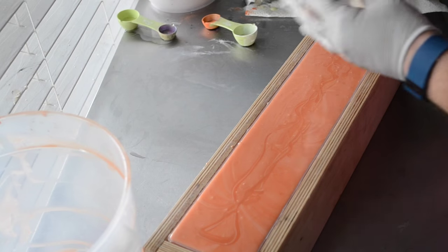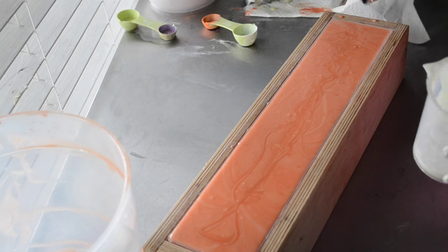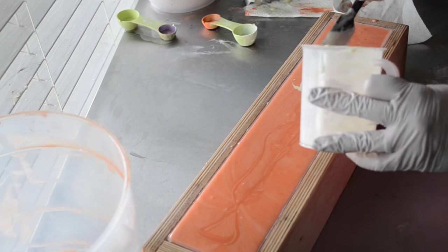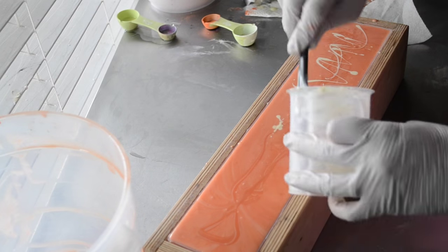As clean as that's going to get. It's pretty clean. And I'm not going to tap this down because it's pretty full — I'm afraid that I'm going to make a mess.